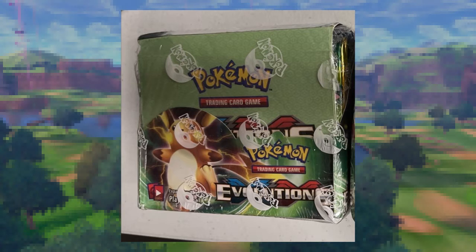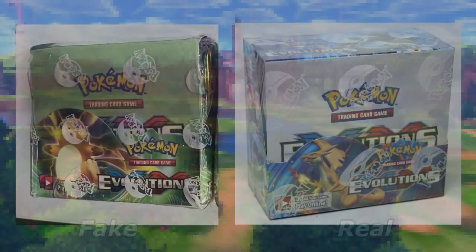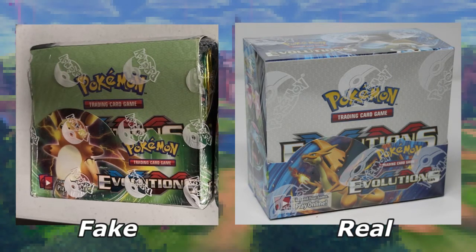The packs are all facing back to front, which is something you'll see in authentic boxes. It's got the shrink wrap with the Pokémon logo on there — why wouldn't this be authentic? Well, like I said in my last video, when we look at fake products right next to the real deal, it's really easy to see the differences. You can see the authentic box's Pokémon logo on the shrink wrap is much larger. The colors and artwork are much, much more different. It's got Charizard on the front instead of Raichu, and most of the box's color scheme is blue, gray and red, whereas the fake box has this strange green tint to it.